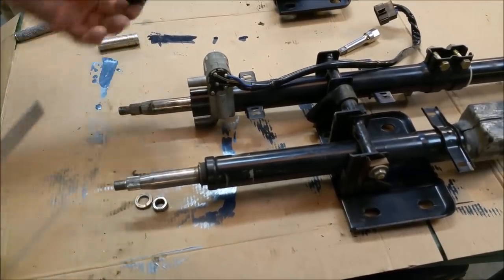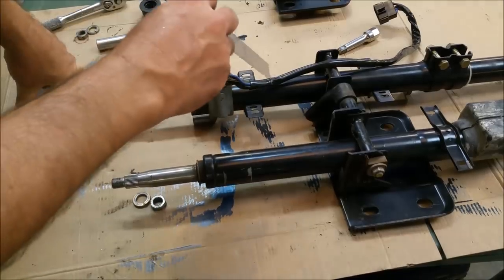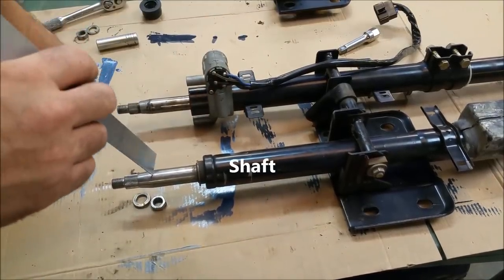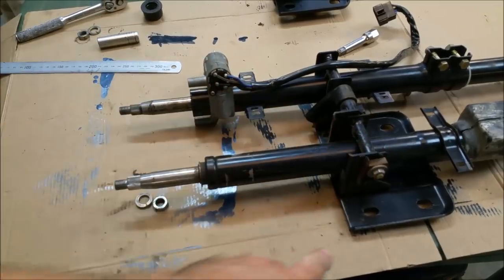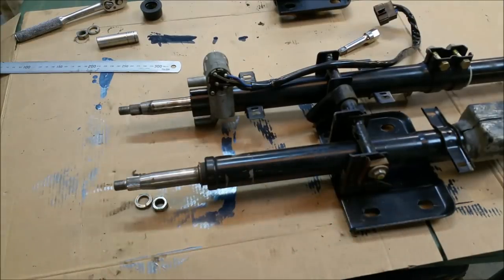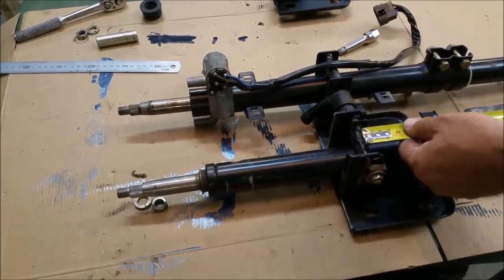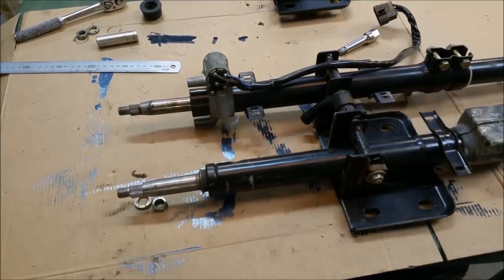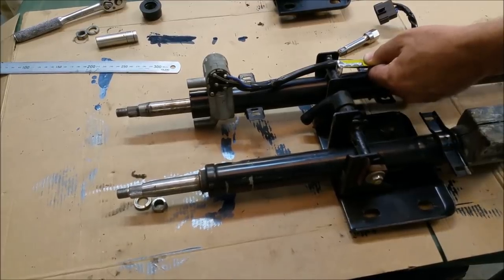I want to take that circlip off - this has a circlip, that's just on a bush. I want to set that up so we're using that tube with that column, shooting for the same protrusion at the other side. It's all determined by where this is. With the bearing mounted, I need to go from the centerline to the end of the shaft - 520 millimetres. The other one is 578, so we're looking at about 60 millimetres difference.